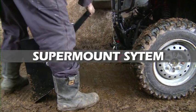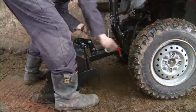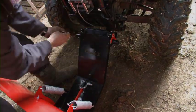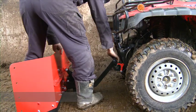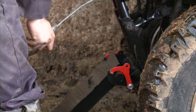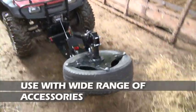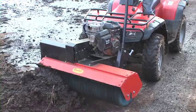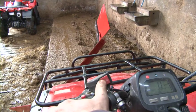The Quad X super mount system with implement angle and quick release is our most popular front mount system. It is the fastest fitting and most versatile system on the market to turn your quad into a work machine. The super mount system fixes easily to the underside of any quad and can be used with a wide range of attachments including yard scraper, silage pusher, silage blade, dozer blade, snow plough, front bucket or power sweeper. It is the strongest mount system and can work with much heavier loads.